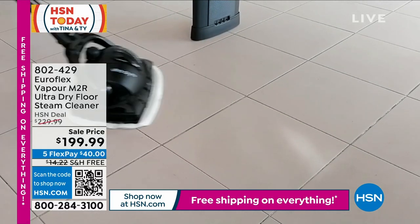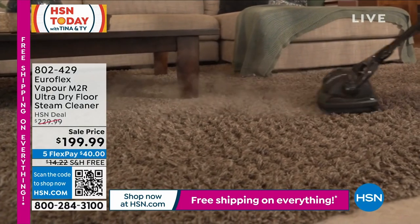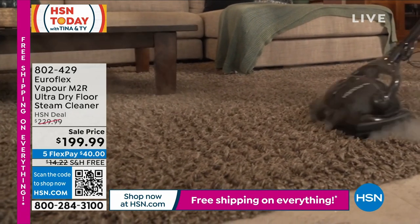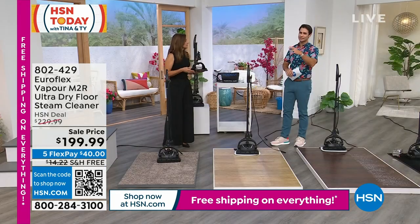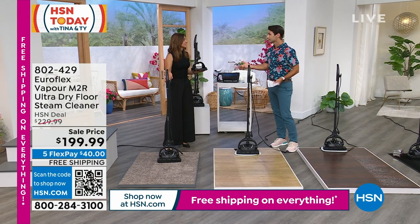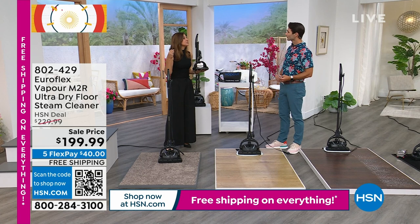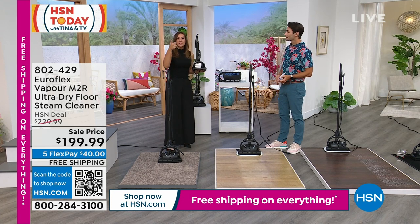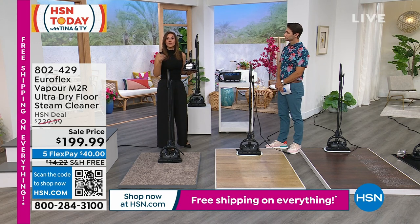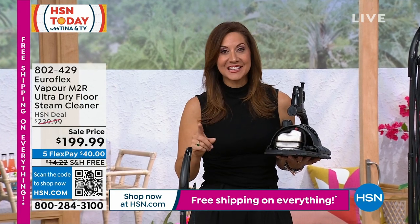We spend a lot of money on our floors — it is worth the investment to take care of them. How much does it cost to recarpet a room every couple of years because it's getting dirty or there's an odor you can't get out? Simply to deodorize is wonderful. The pollen, dander, dust and dirt gets trapped most of the time in carpets — and we're one of the few that can be recommended for carpets, drying in less than a minute.